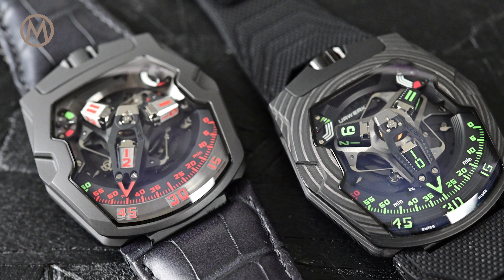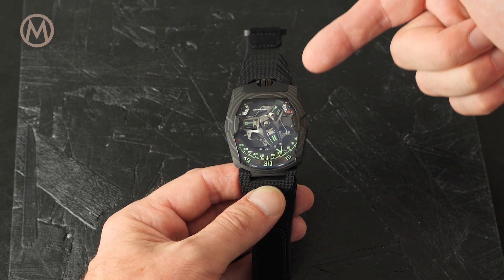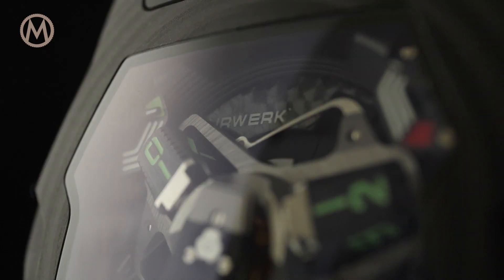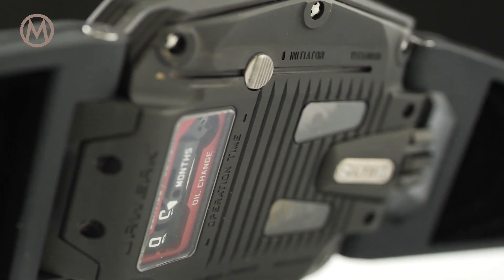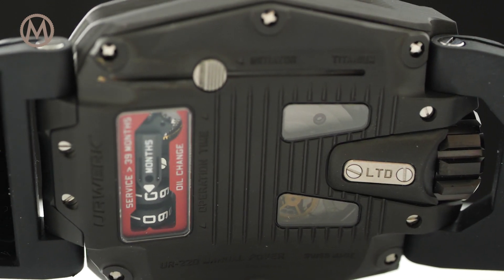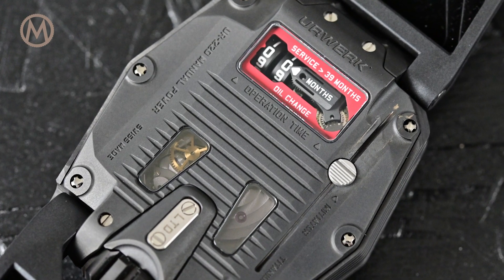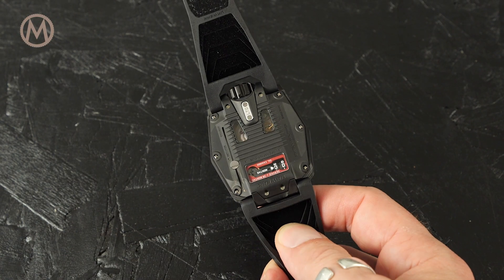While the UR-210 featured a power reserve and a winding efficiency indicator, the new UR-220 gets rid of the latter and instead endows the watch with a pair of power reserve indicators. The power reserve is displayed on two up-down gauges, each of 24 hours. This evolution is explained by the new hand-wound movement, Caliber UR 7.20, developed by Urwerk. It has 59 jewels and stores up to 48 hours of power reserve with a 4 Hz frequency.